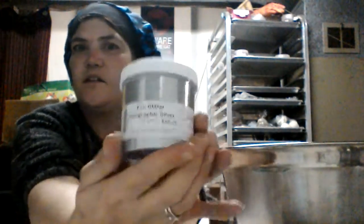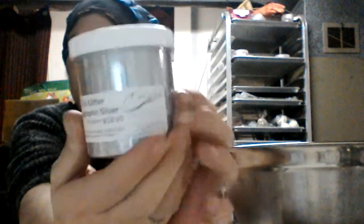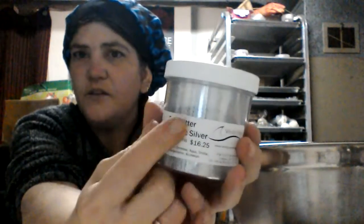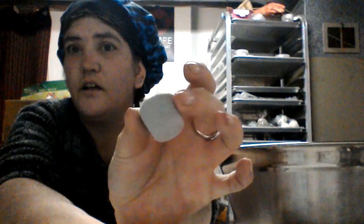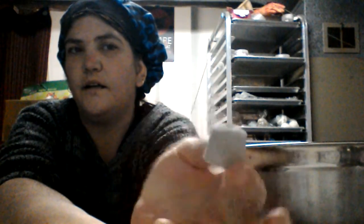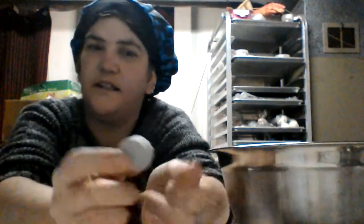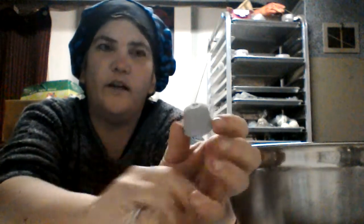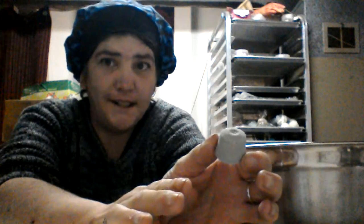I've got eco glitter here — this is holographic eco glitter, I believe it's from Witty Point. I'm going to be using this, and I'm also going to be using a bit of white mica. The trick here — let me just show you — I made this one before. It doesn't look like much, but this is a silver shimmery metal type embed that I did for an order a couple days ago.